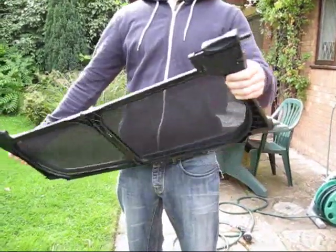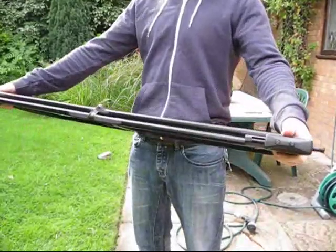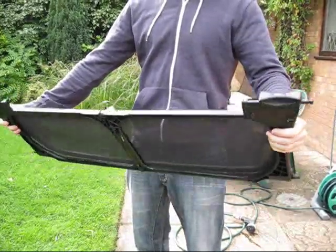Here's how you fold your mini wind deflector. If, like me, you had it up for a while and you forgot how to take it out, this is what you need to do.